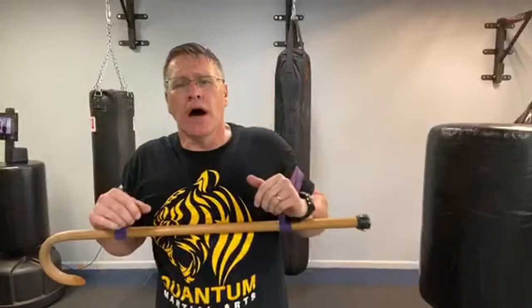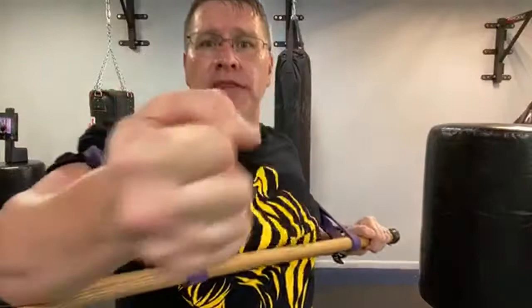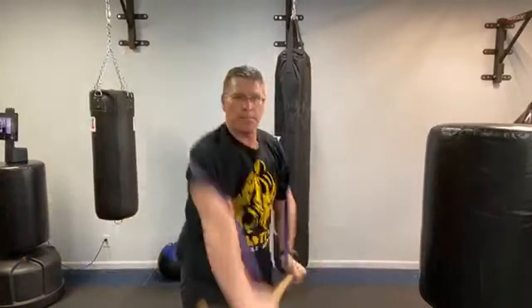When you want to learn cane self-defense — whether it's for seniors, wounded warriors, or you have no physical challenge at all — you're still allowed to use the cane for self-defense. To get more power in your cane self-defense techniques, throw the band on, push, and then turn. From here: turn and push. Their hand goes from here, and then they're here. Turn and push — one, two, three.